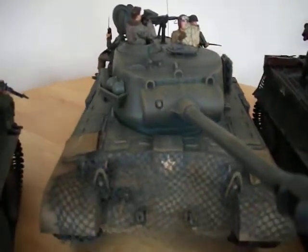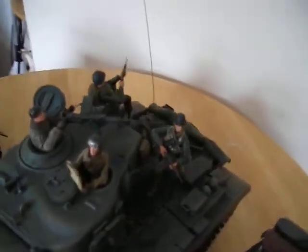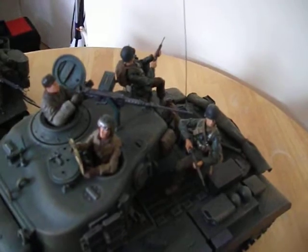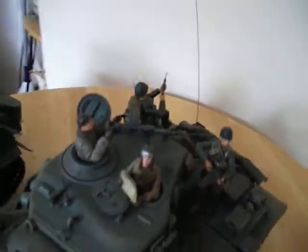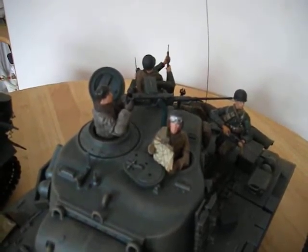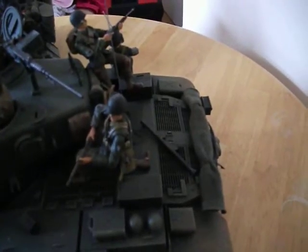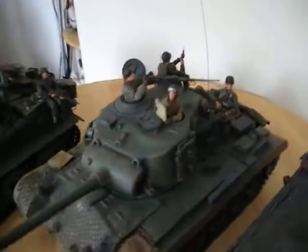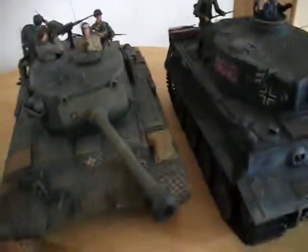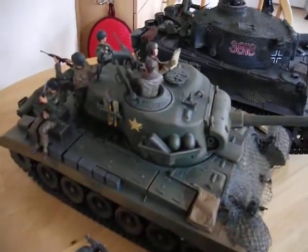This is the Pershing — again I made the camo netting and I made the sandbags. The figures used at the back are US infantry from Bravo Team. The two tank commanders were from Ultimate Soldier, who did little 1:18th scale figures a long time ago. All painted up and weathered, they come out really nice — a lot more authentic.